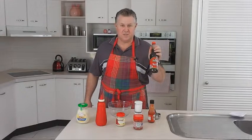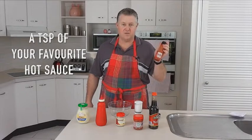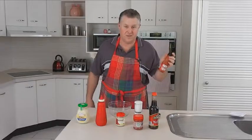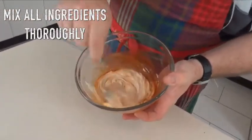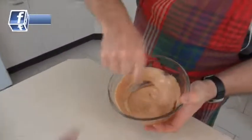Add a teaspoon of Worcestershire sauce and a teaspoon of your favorite hot sauce. For this one, I'm using Frank's hot sauce because that's what I like. You could use Tabasco, whatever takes your fancy. Now we're just going to mix it all together. Spot on.